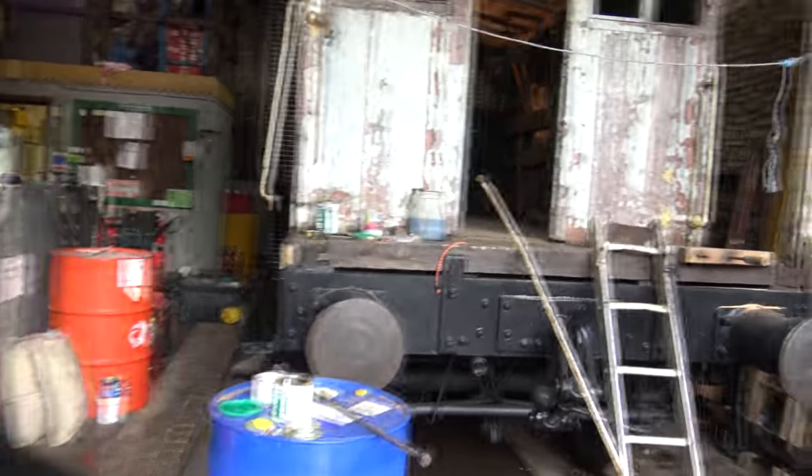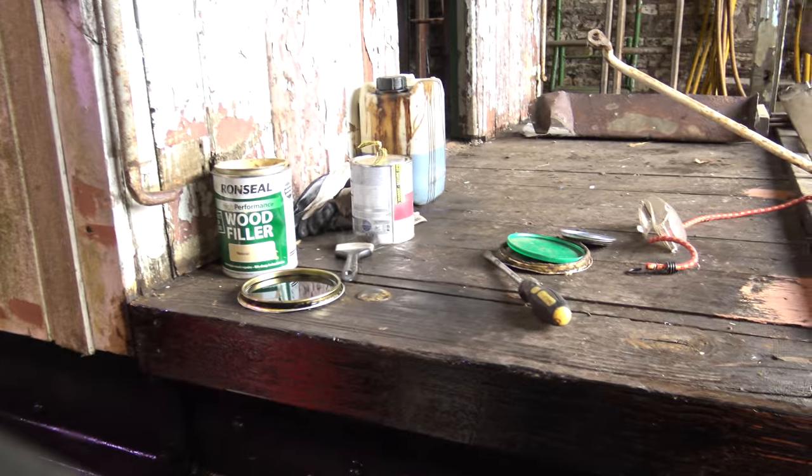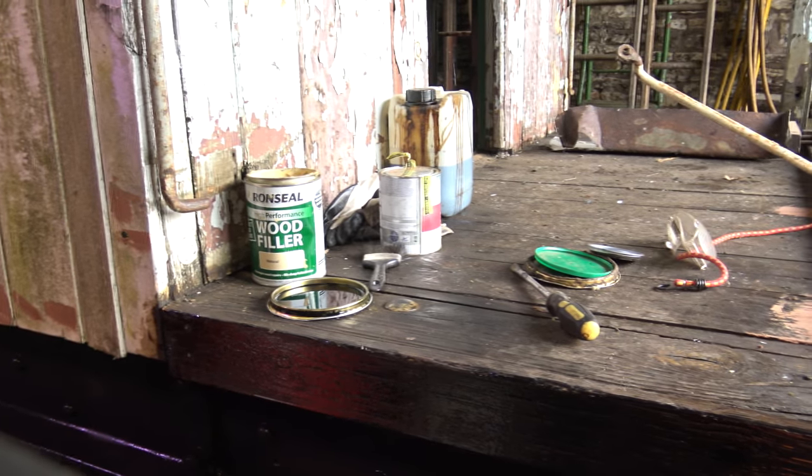Here we are again at the Somerset and Dorset Joint Railway for brake van update number three. I just want to say thank you to Roy Larkham for buying some brushes for our project.